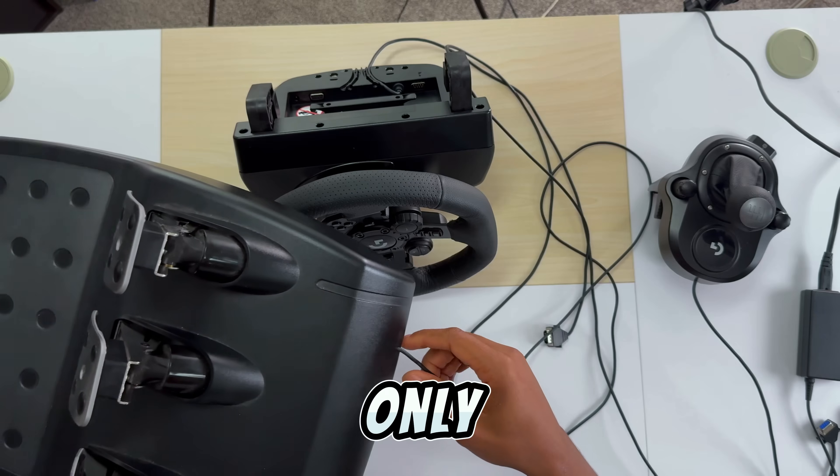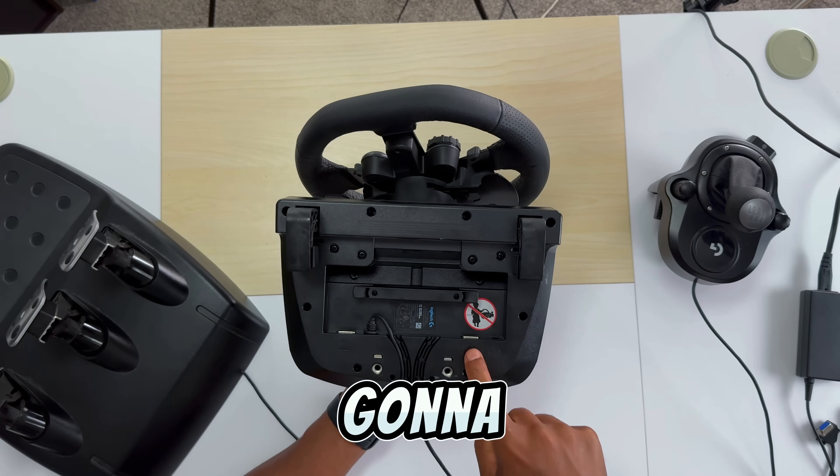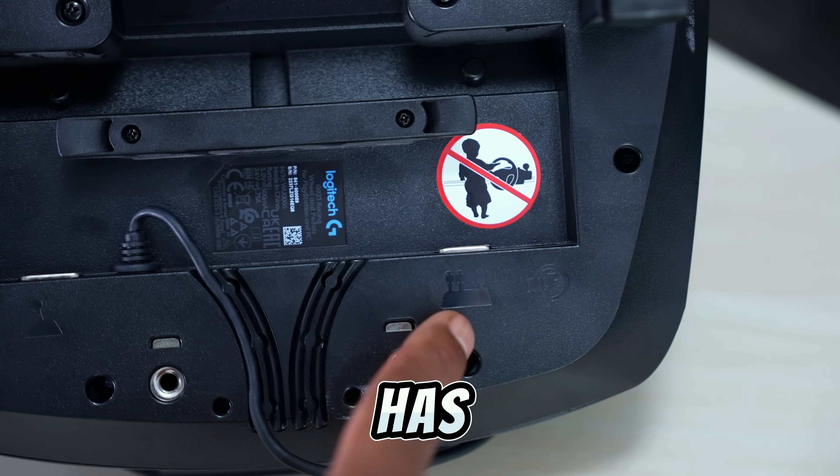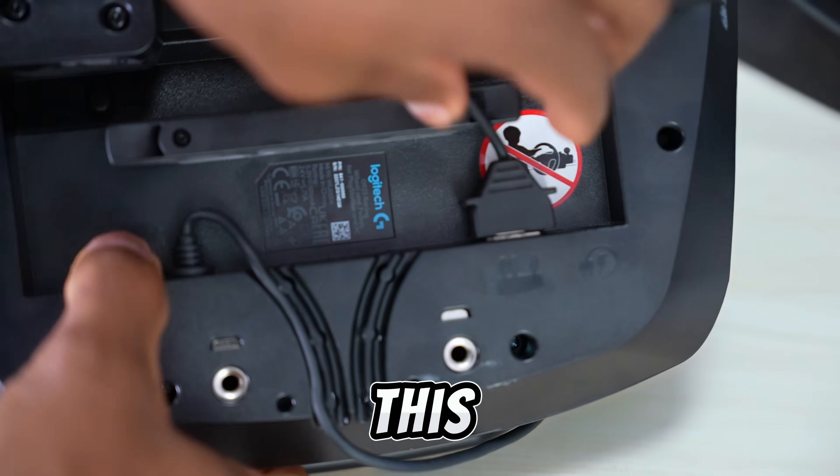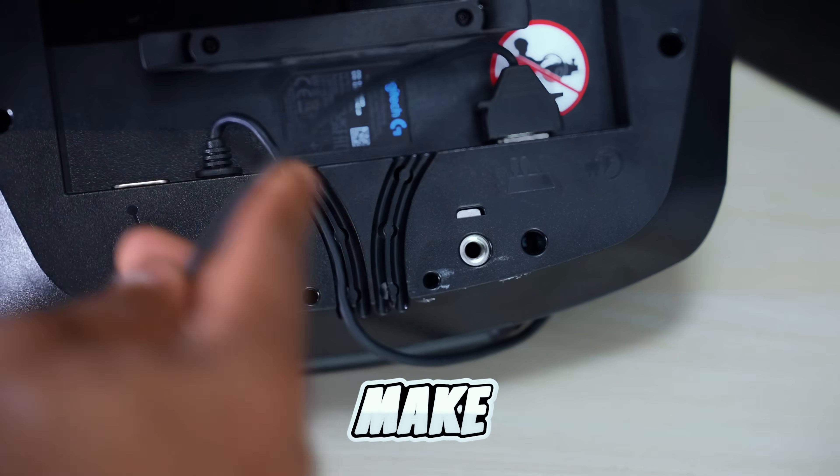Now let's hook up the pedals. These pedals only have one cable to plug in. You're going to plug it in right here. It has the pedal symbol so you won't get confused. Just make sure you plug this thing all the way in and make sure it's tight.